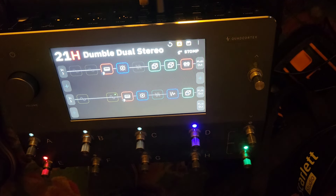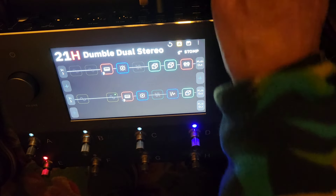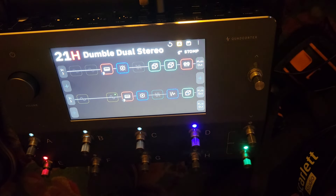My search is over — I finally found that sound I was looking for, and I'm very, very happy. Thank you, Quad Cortex. Thank you, Jonathan, for putting it up in the cloud.